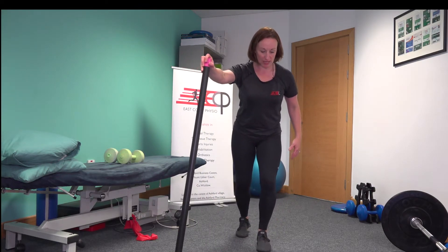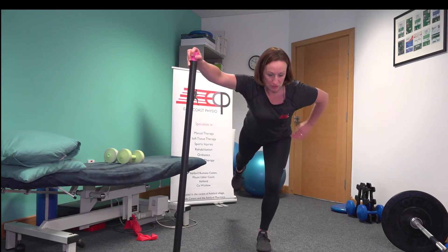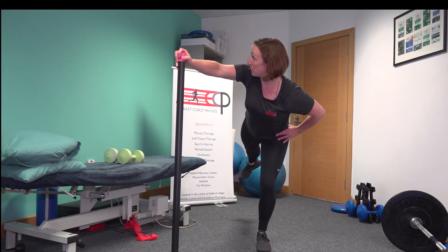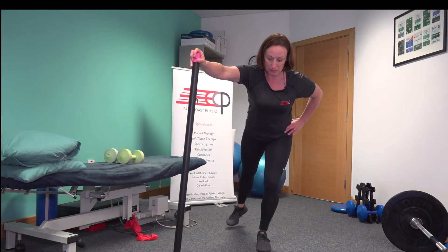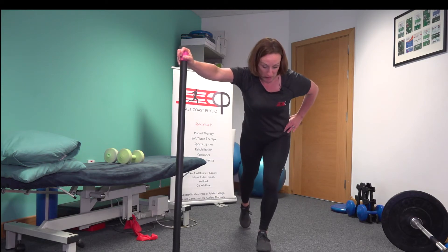And then I'm going to stand out on one leg. So I have a bit of a bend in that knee. My foot is straight, and I'm coming into this position. And then I'm rotating up to my right side and coming back. Now that's probably as far as I can go without losing my control, but others might be able to go further.